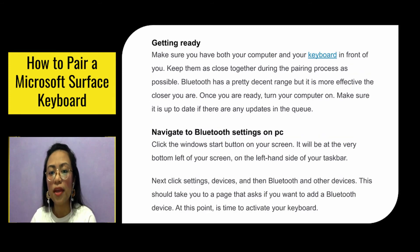Getting ready. Make sure you have both your computer and your keyboard in front of you. Keep them as close together during the pairing process as possible. Bluetooth has a decent range, but it's more effective the closer you are. Once you're ready, turn your computer on and make sure it's up to date if there are any updates in the queue.